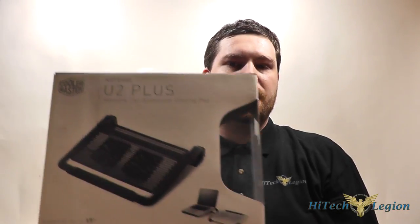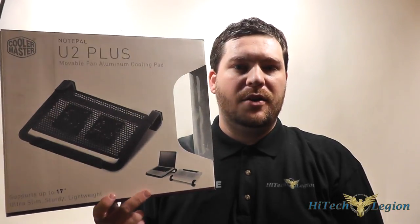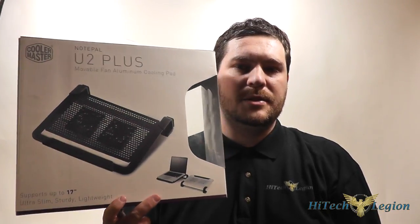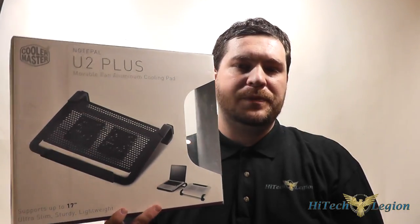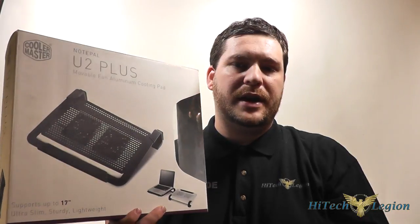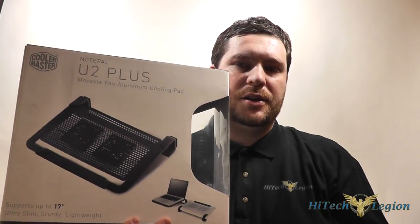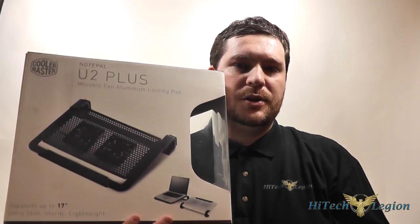It is the latest notebook cooler from Cooler Master and it supports laptops up to 17 inches in size. It comes in black and silver. I will be showing you the black edition. The two fans on it are also movable so you can target hot spots on your laptop. Let's take a closer look at the cooler itself and then I will show you the benchmarks for it.